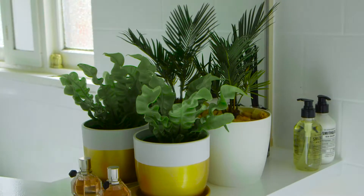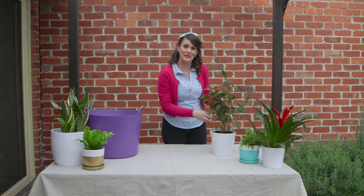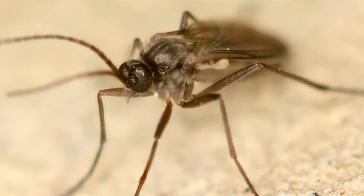Although they're stuck inside, you'd be surprised how often indoor plants come under attack from pests. If you've noticed little black flying things hanging around your indoor pots, then you've got an outbreak of fungus gnats.